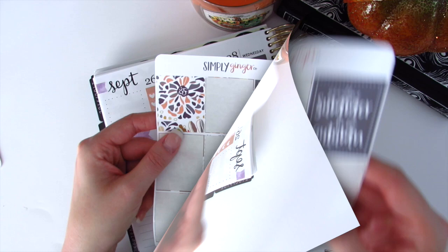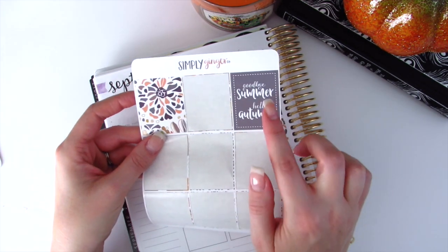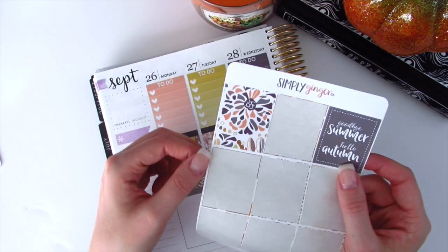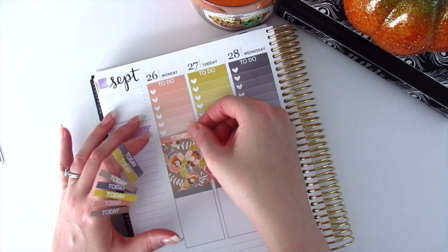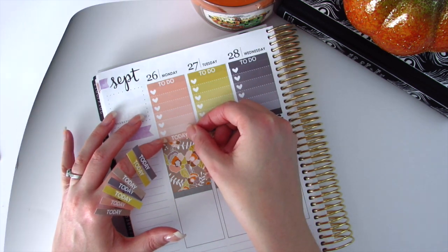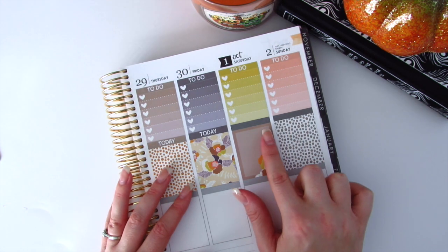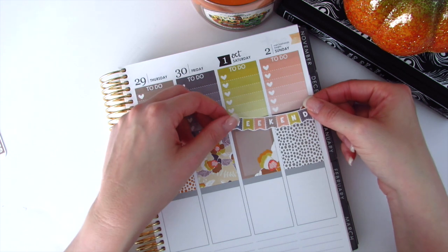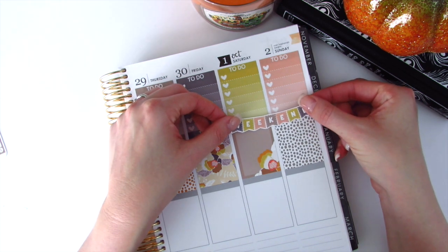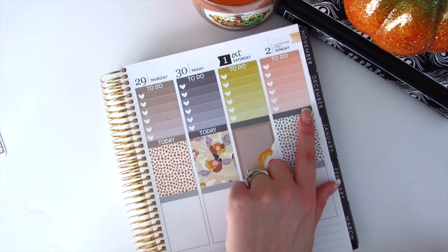I do have two stickers left over — I'm going to save one for the quote box and use the other to fill up extra space. Now it's time to quickly put on my two-day headers. I was going to put today headers over these two spaces, but then I realized I don't have to — I can save those headers for a different week and place my weekend banner instead.